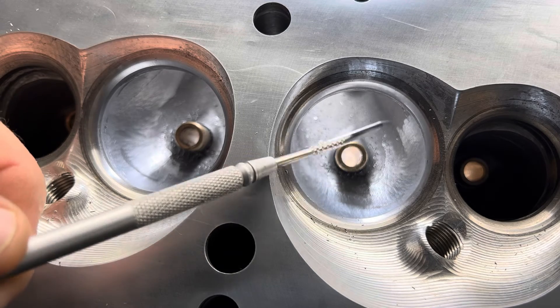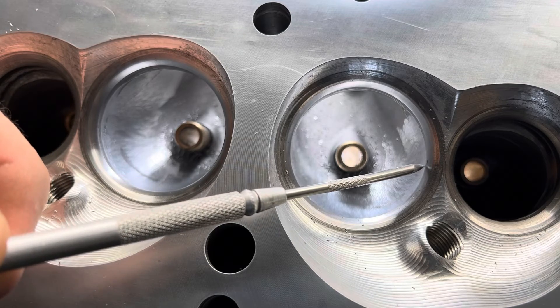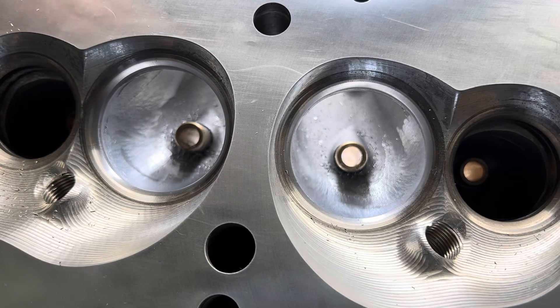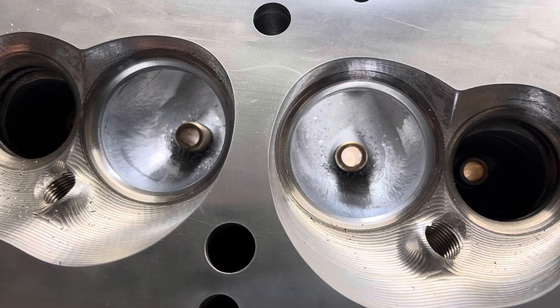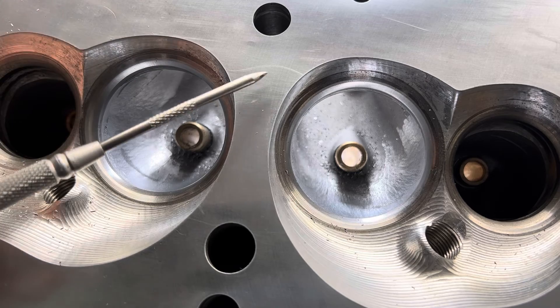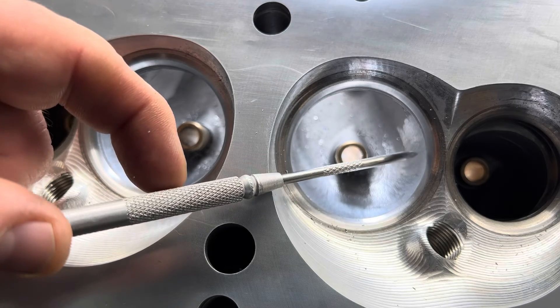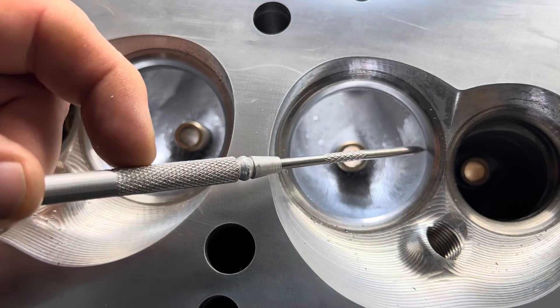When you have that misalignment — when you misalign this port to your finished throat — that's core shift. Let's not try to sugarcoat it. It's a core shift issue that should have been addressed by Speedmaster, but we have what we have. We don't have a lot of opportunity to argue with them because we found out they don't really care. Basically, what I'm going to do is smooth this transition from the aluminum port to the steel seat and at least knock that ridge off.